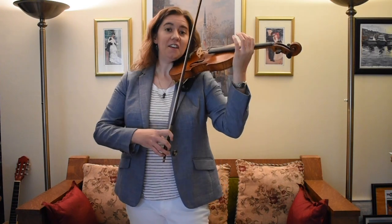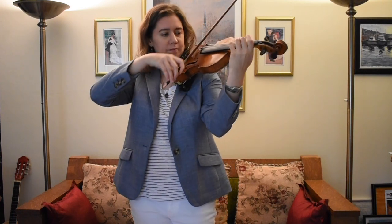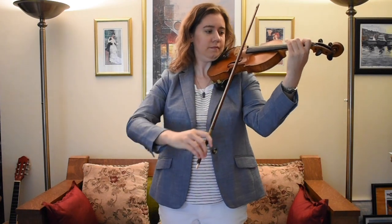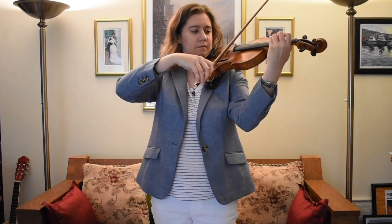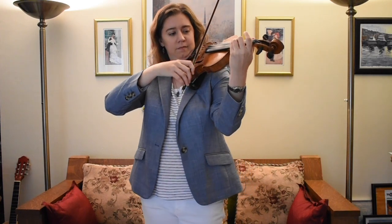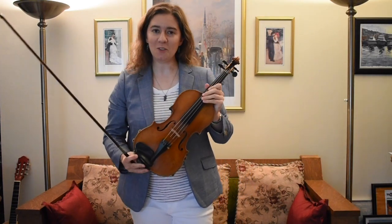A lot of people think that the violin sounds like this. Isn't that beautiful?